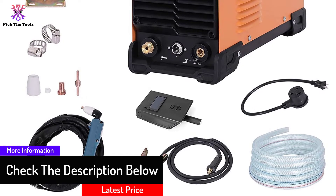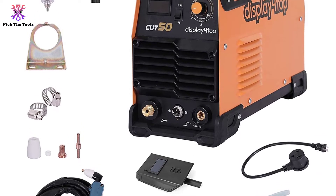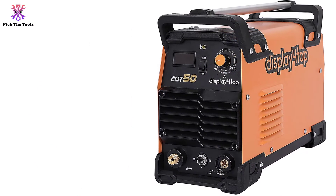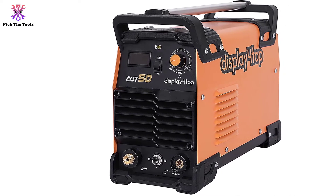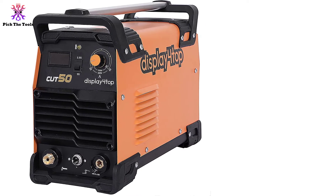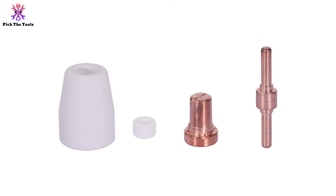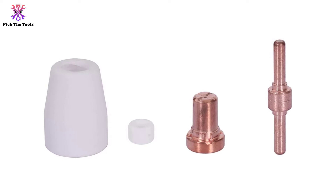Assembly can be a bit complicated — everything you need to run the plasma cutter is provided but it all needs to be installed before you can start making cuts. One of the pieces included is a ground clamp to ensure you work safely. The 60% duty cycle is relatively good, and this cutter comes with built-in overheating protection, automatically turning off if you approach the point of damaging your unit. The only major downside is that it's heavy, weighing more than 37 pounds, so it's not ideal if you need to move it from job site to job site.